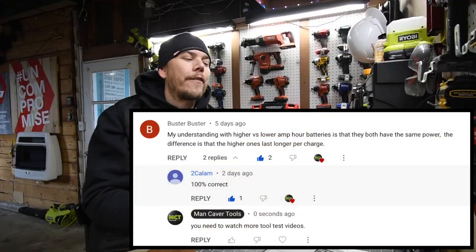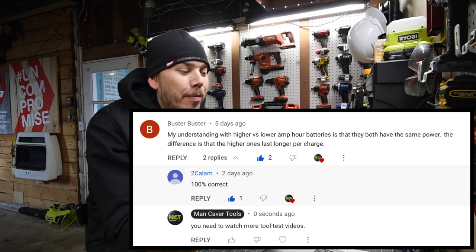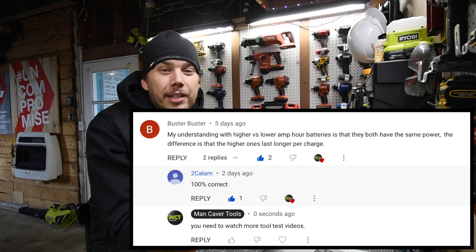A reply from 2kalem says '100% correct,' and I reply to that: you need to watch more tool test videos. For Buster Buster, that was probably his very first tool test video he watched on YouTube. Believe it or not, people still think like that.